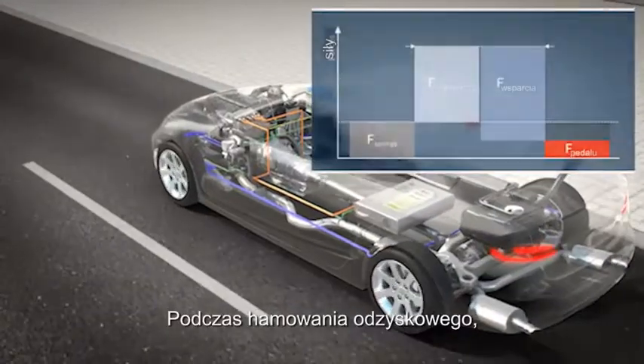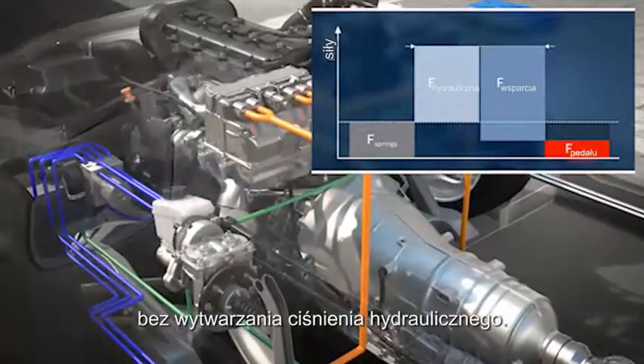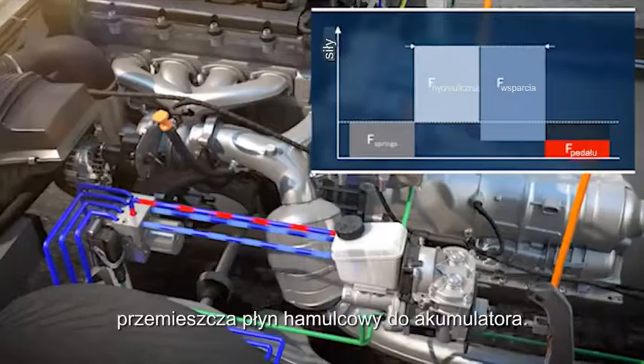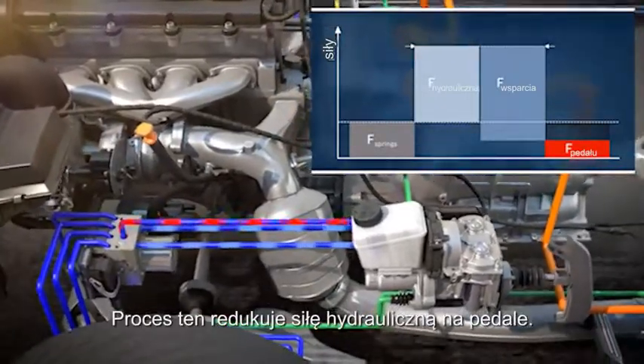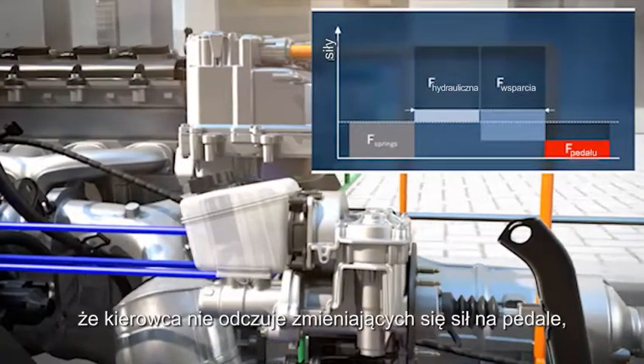During regenerative braking, the vehicle uses the generator to decelerate, and no hydraulic brake pressure is created. To achieve this, ESP HEV moves brake fluid into an accumulator. This reduces the hydraulic force on the pedal.